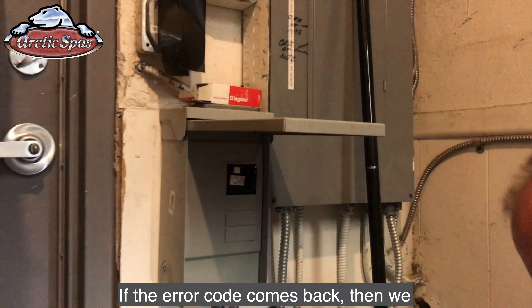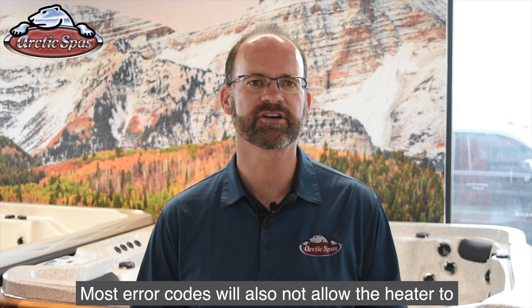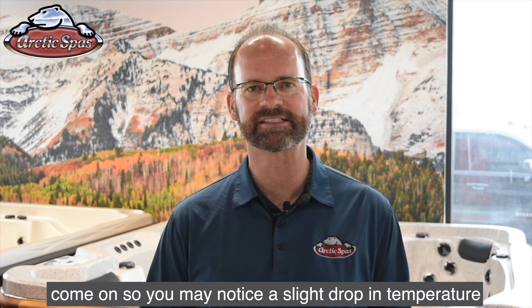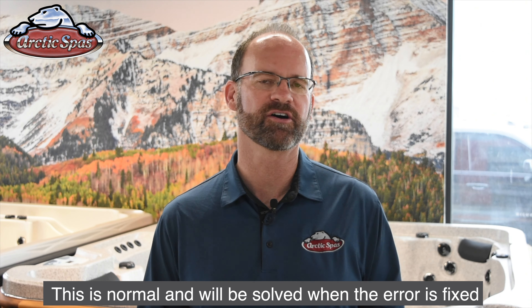If the error code comes back on, then we'll want to determine what the problem is. Most error codes will also not allow the heater to come on, so you may notice a slight drop in temperature or that the pump is always running. This is normal and will be solved when the error code is fixed.